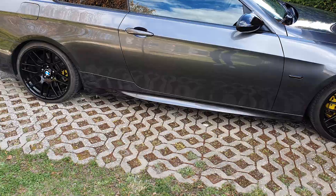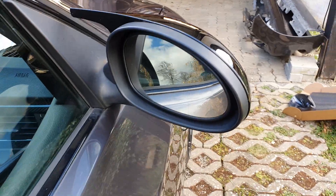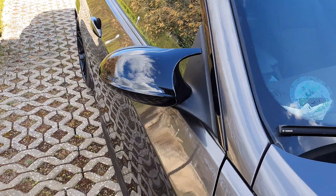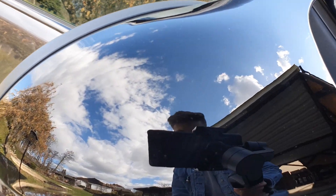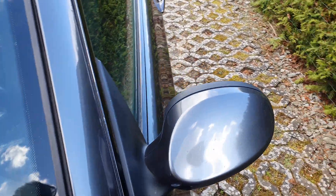I can only recommend it to everyone. Even if you already have the M-package side skirts — buy these things. It looks so damn good. And with these here as well: 70 euros, Amazon Prime. In two minutes — probably more like 30 seconds to install. And simply a really nice look. Build quality: perfect. Paint finish: also perfect. What more could you want?